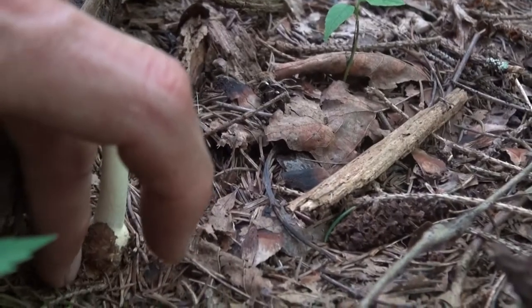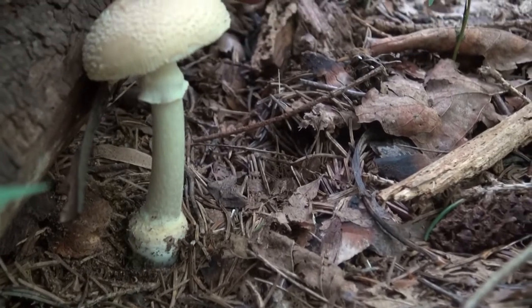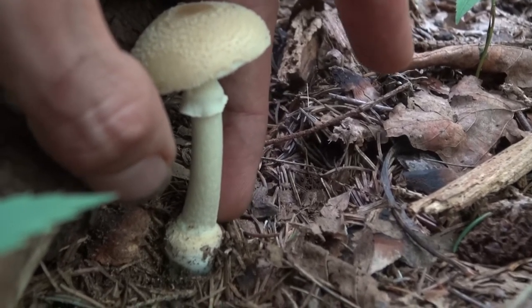Notice another thing: there's a bulbous base, meaning a very wide bottom. Unlike the Russula, this stem actually has a change in shape at the base. This is very important — it's a different mushroom.